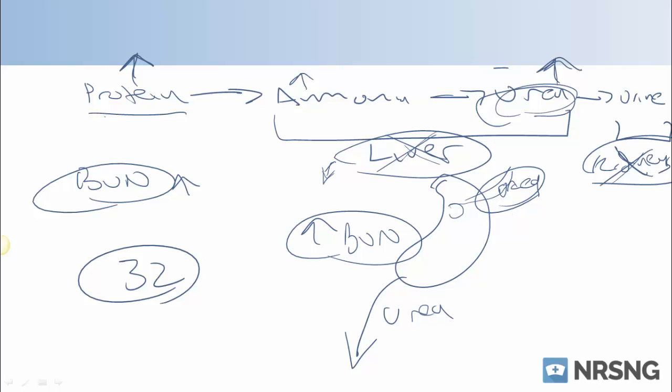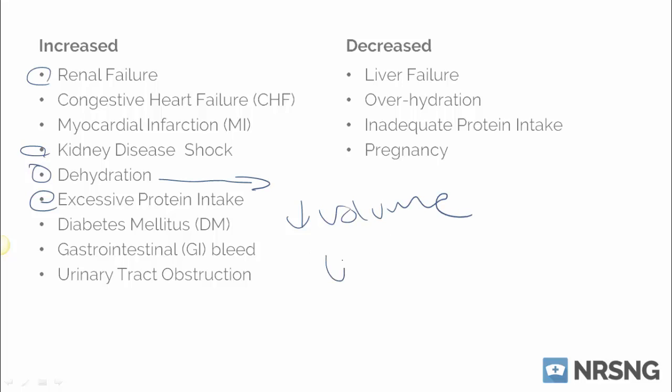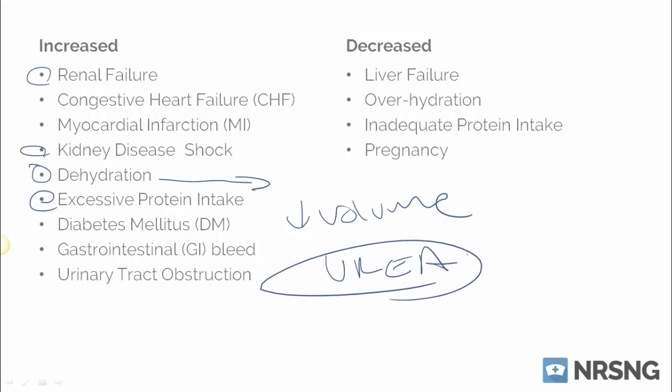Let's talk about some of the reasons why we would see it increased. We're gonna see it increase with renal failure, and we're gonna see it increase with excessive protein intake. Some other reasons would be kidney disease and dehydration. If we're low on our volume, we're gonna have more particles showing up in our blood, and one of those particles is gonna be urea — so we're gonna have a higher concentration of urea based on the fact that we have a lower volume of fluid. That would cause our urea to be a little bit more elevated.